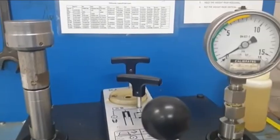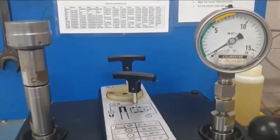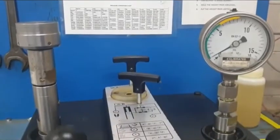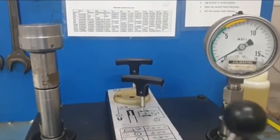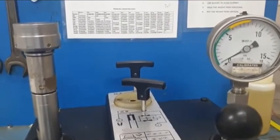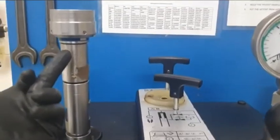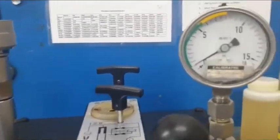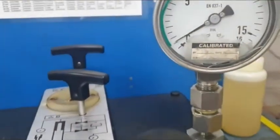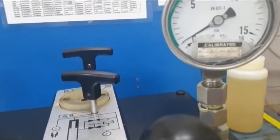The pressure gauge range is 0 to 16 bar. The weight carrier is slowly floating at the low pressure indicator. You can see the pressure gauge is reading around 0.5 bar, or at least almost 0.6.